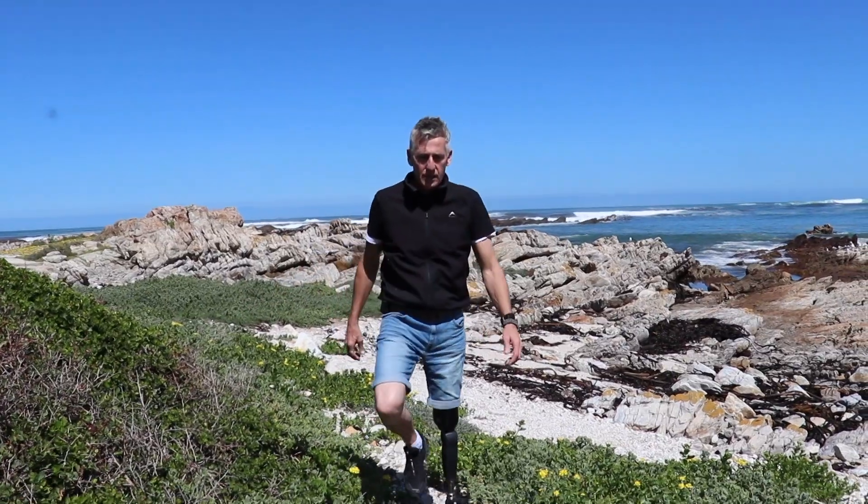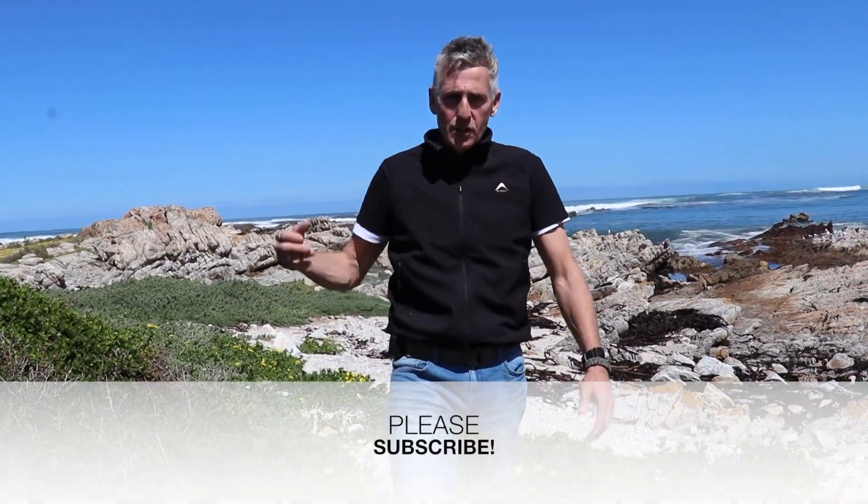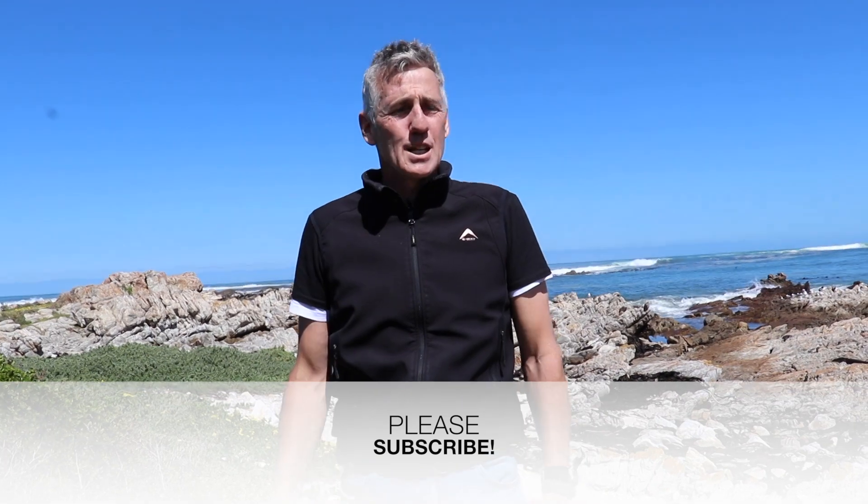That concludes our video for today. Thanks for watching. If you enjoyed the video, smash that like button, please subscribe to the channel, and I'll see you on the next one. Ciao!